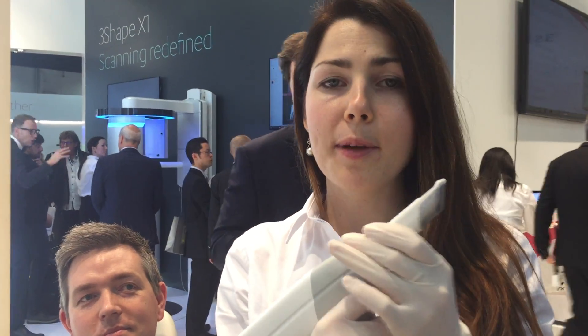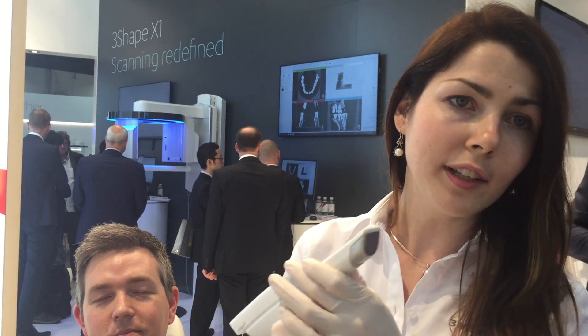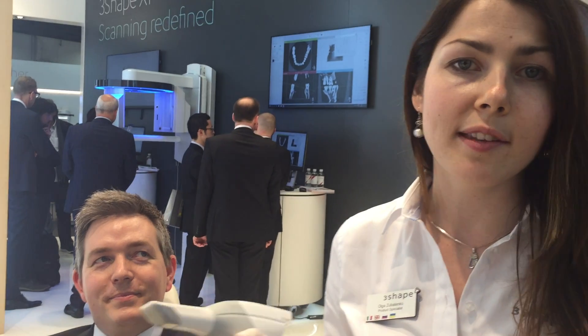Now I just flip around the tip. The tip can be removed and it can be put in the autoclave to sterilize it between one patient and another. So now we are ready to scan the upper jaw.